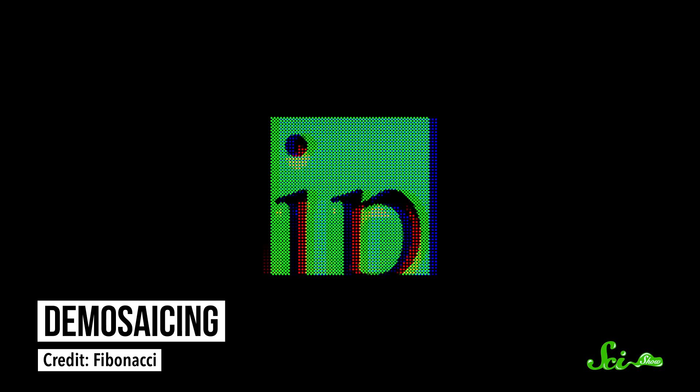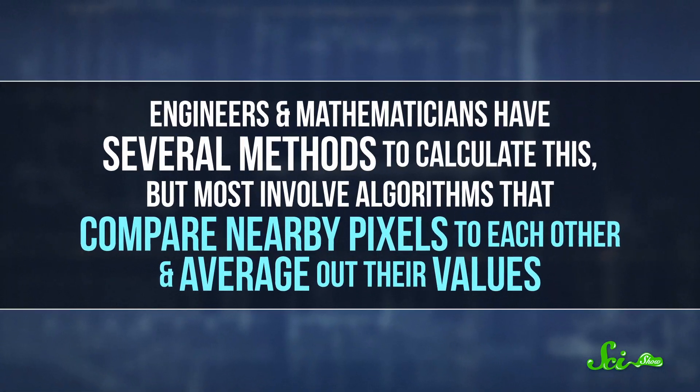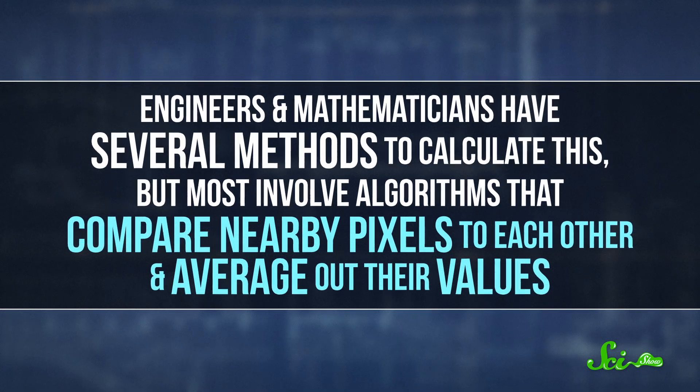There's a lot that goes into this, but one important step is called demosaicing. Basically, the camera needs to blend the primary colors together. Otherwise, every pixel would be either pure red, green, or blue. Demosaicing involves some guesswork, like how much blue light would have hit a nearby green pixel. Engineers and mathematicians have several methods to calculate this, but most involve algorithms that compare nearby pixels to each other and average out their values. Thanks to this process and some more computing power, your phone will display a picture on its screen.